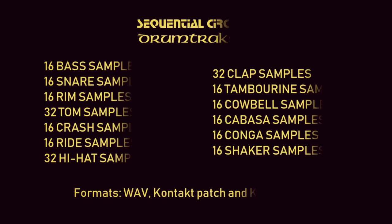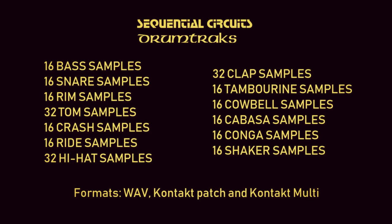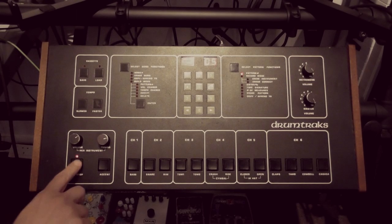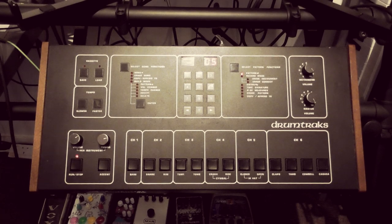I've multi-sampled every sound at every available tuning, plus two alternative EEPROMs that came with my unit. The open-source WAV files are available to be loaded onto your preferred sampler or DAW, but I've also made basic Kontakt patches and Kontakt multis. The download link is in the description. I hope you have a lot of fun making music with them. Thank you for watching and I'll catch you on the next video.